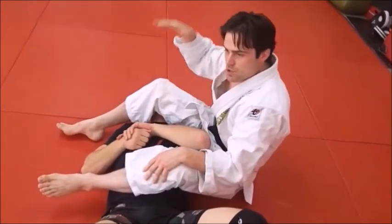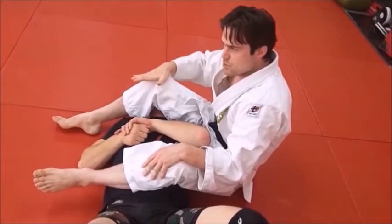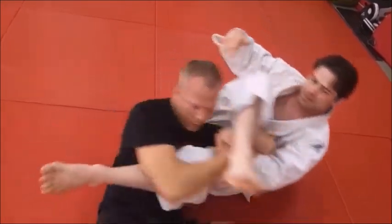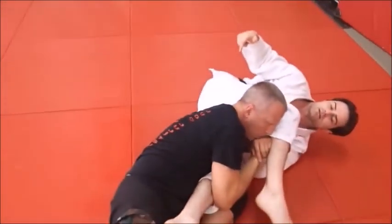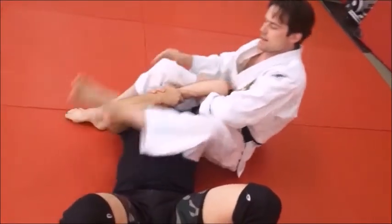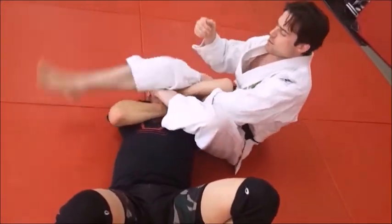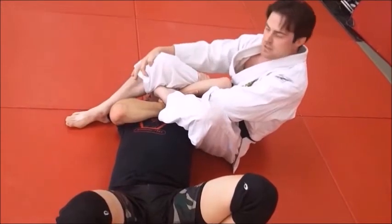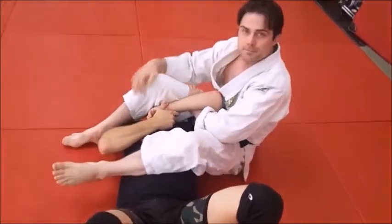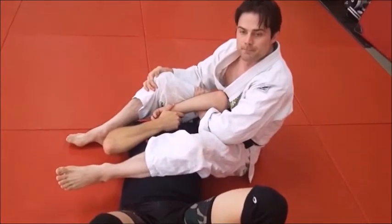Just remember: this foot controls the head until this foot comes over. If I try to do it the wrong way, he sits up and I don't have anything. So always keep control of his head with this leg until you bring it over. Then it's okay to bring it back down and stomp that foot down, because now I'm controlling his head as well as squeezing. That's a good point for control — where his head is — very good point.